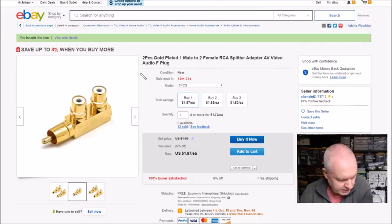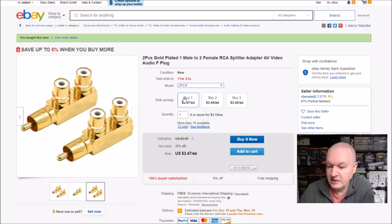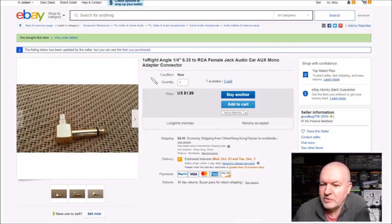Let's go to eBay. So this one is two pieces — that's odd because I only got one piece. Oh yes, two pieces gold plated — one male to two female RCA splitter, but they have two models: model one piece or model two pieces. So I bought the model one piece and I got one piece. There's only 11 minutes and 42 seconds to go in the sale. So I got quantity one of one piece — $1.87. Incidentally, the two pieces is $3.47. Free shipping and these came from chensini2. And this one is one times right-angle quarter-inch 6.35mm to RCA female jack — that's the one. Right-angle connector, $1.89. I bought two of these so I probably only paid one lot of shipping — $2 shipping. And these came from goodbye716.